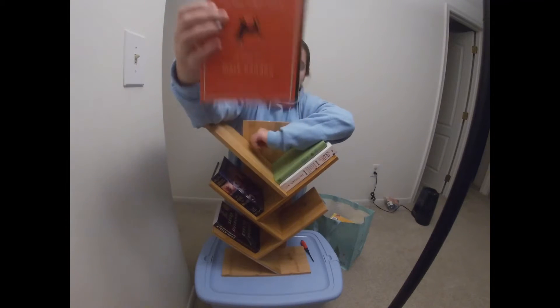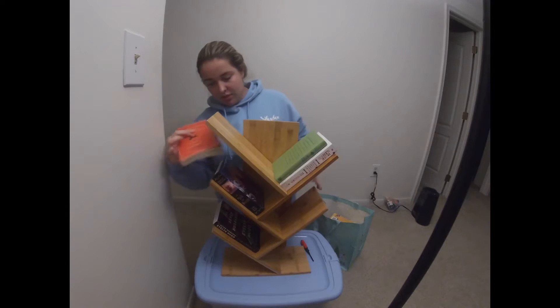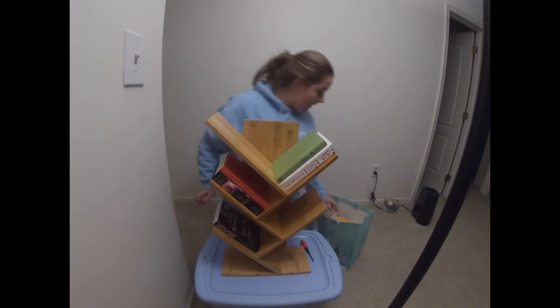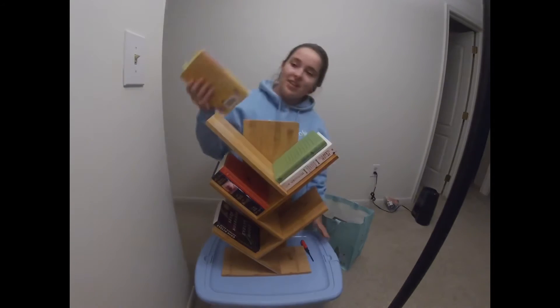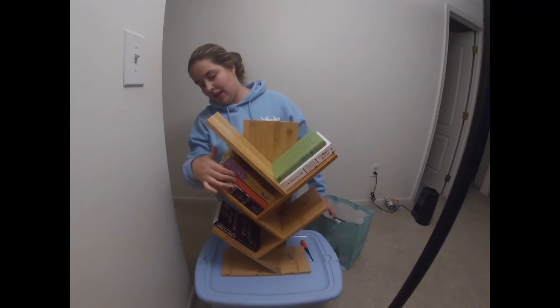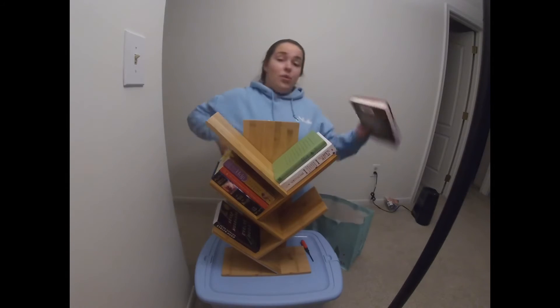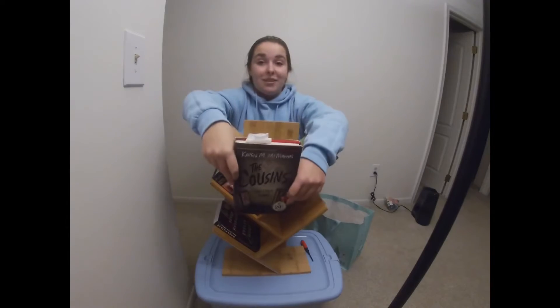Oh my god, I hate this book — it's The Curious Incident of the Dog in the Night-Time. We had to read it for school, so that's why I hate it. I'm just gonna put it over here with books I've never read and probably will never read. And then we've got The Help, which is fine — I like it — so I'll put it here to balance out my love-to-hate ratio.